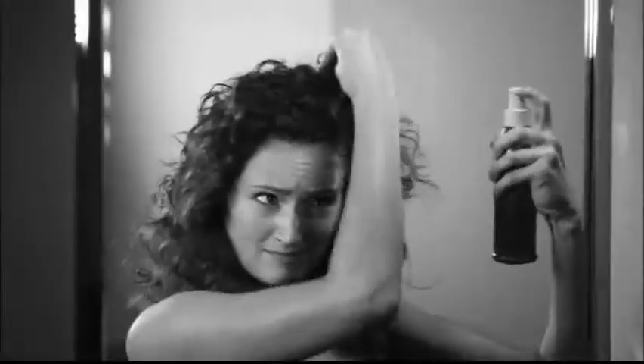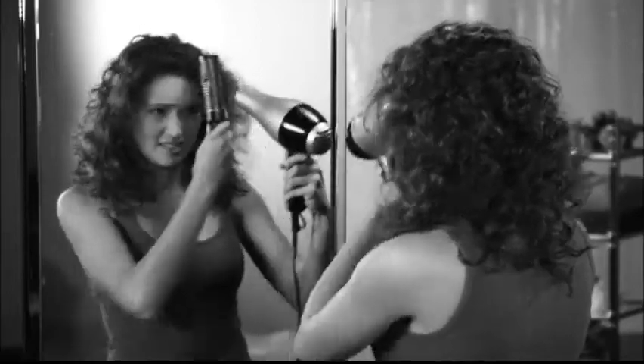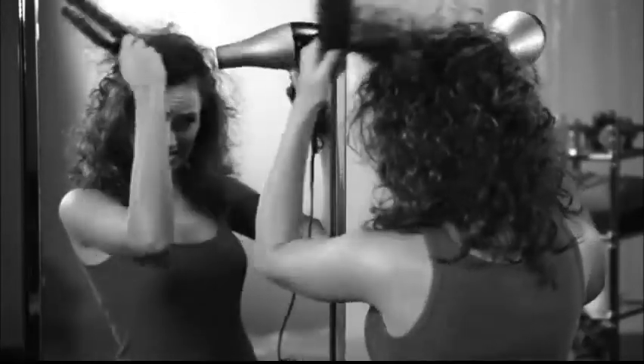When it's time to straighten your curly hair, you could spray on the chemicals, wrestle with a blow dryer and brush, and waste even more time with a flat iron that literally flattens and fries your hair.